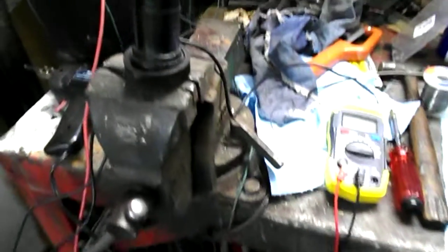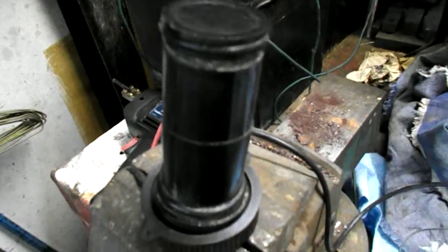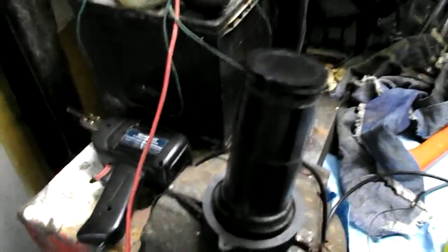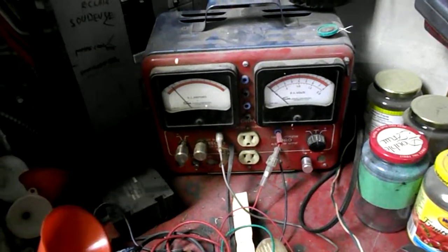Regarding the fish finder sensor, I'm about to show you how to see if it will pick up sound. What I have is a small unit here which incorporates an amplifier inside — it's a tester that I made many years ago. This is the amplifier wire, and if I touch the open end of it, you hear the sound that comes out of the amplifier.